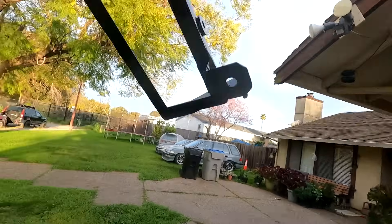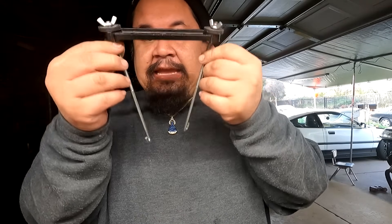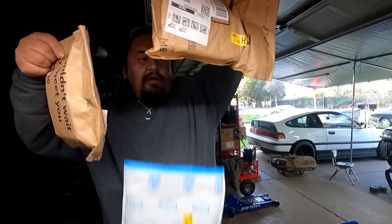I did get some packages from Amazon. Got this battery tie-down that came in the P.O. box and we're going to use this to secure the battery onto the tray — that's what the washers were for. I already tested it to make sure we have space. We have one, two, and three packages. Let's go ahead and show you guys what we got inside.